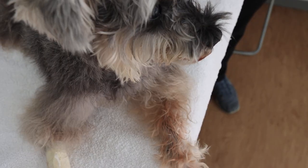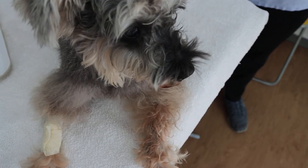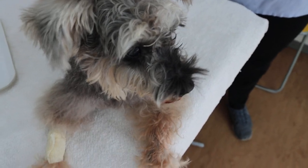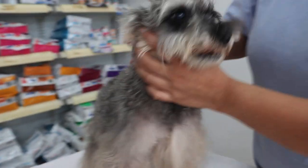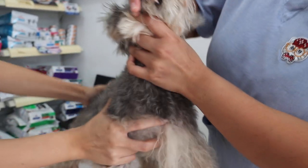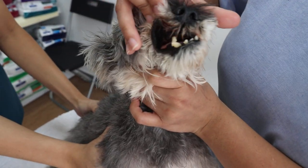The dog has not been putting on weight, and so the owner decided to do the dental. We are now having a look at her teeth after the dental. There is still some pain visible, but these are the good teeth that remain.